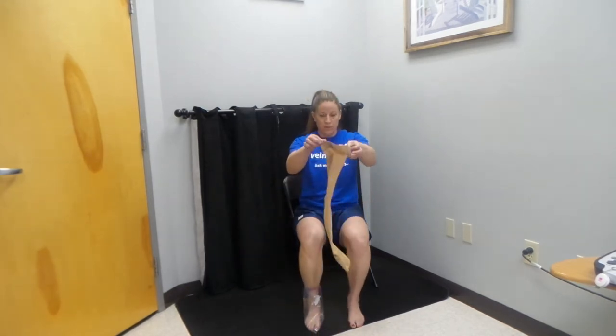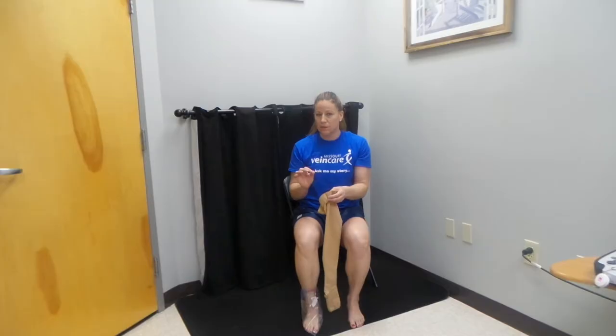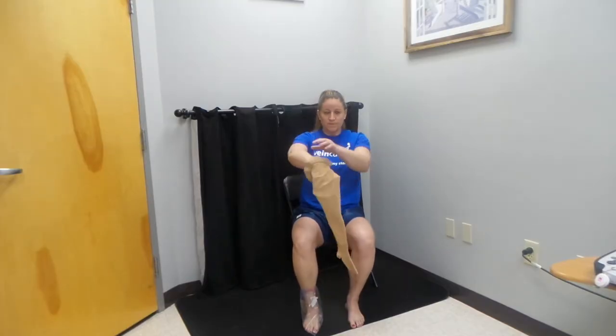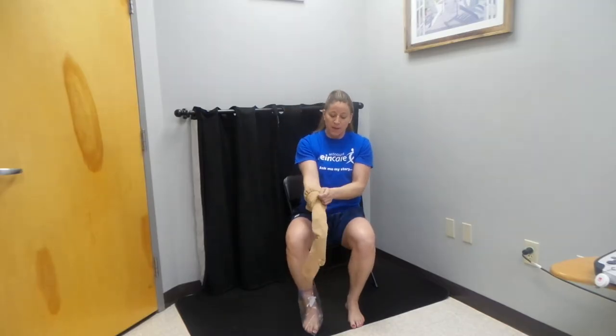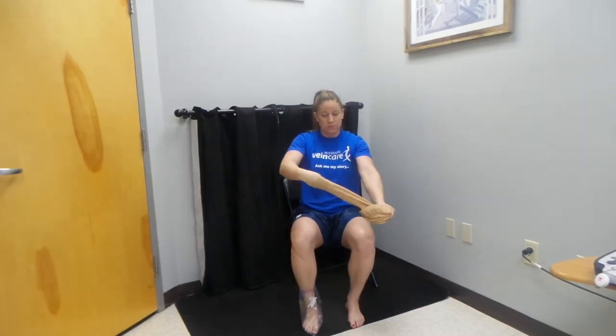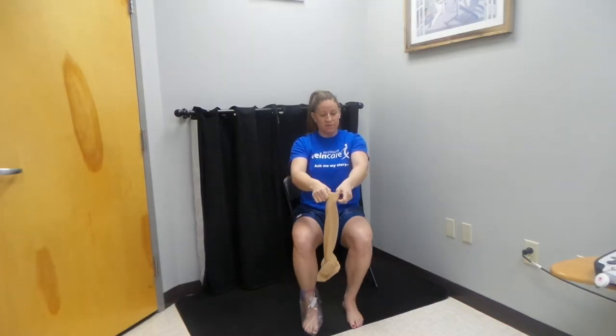Now we're going to grab our stocking. When you stand up to do this, make sure you're careful because that plastic bag can be a little slippery. Like all compression stockings, we're going to stick our hand inside of the stocking, work it down until we get to the heel, and pinch the heel. We need to turn it so the heel is at the top and the rest of the stocking is inside out, with the bottom ready to be slipped onto our foot.